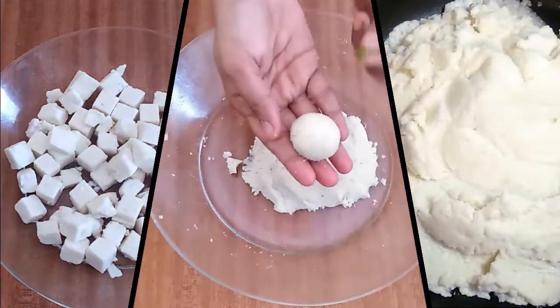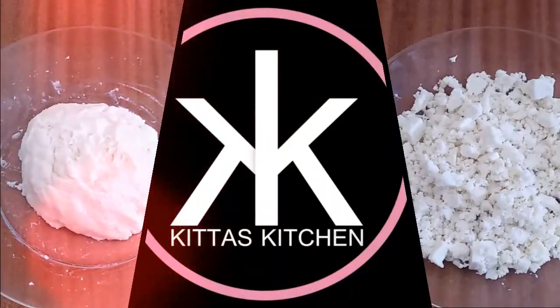Hi friends, welcome to Kitaskiche. I am going to make a very sweet sweet.